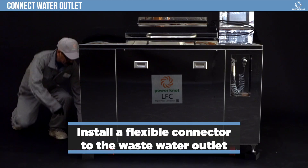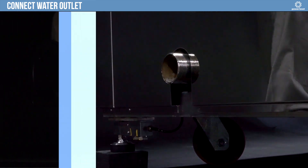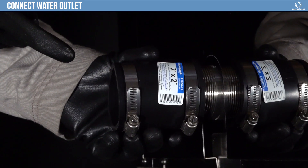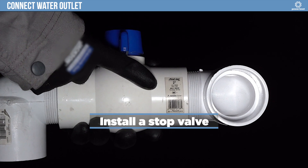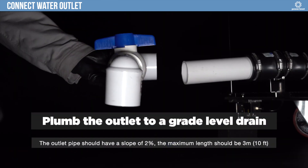Install a flexible connector to the wastewater outlet. Install a stop valve. Plumb the outlet to a grade level drain.